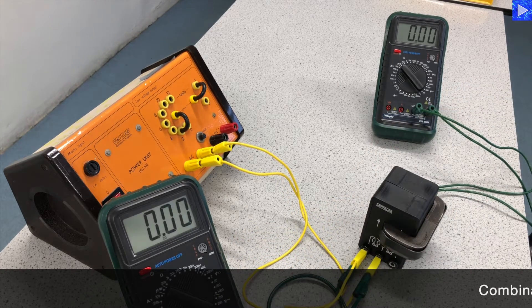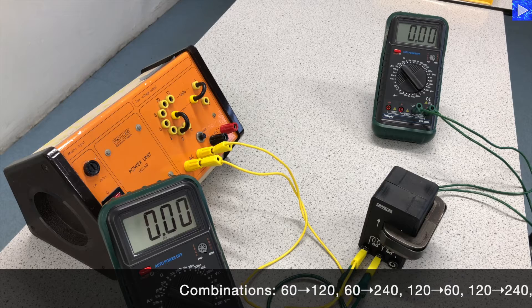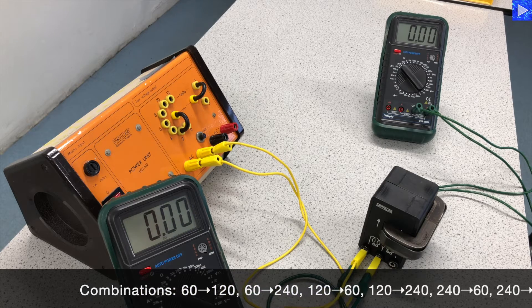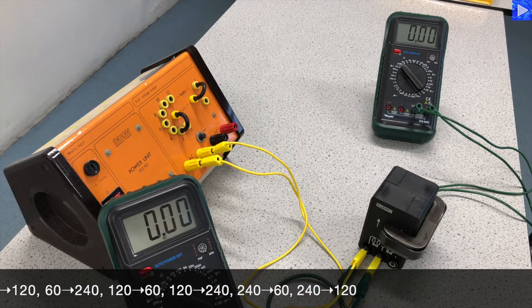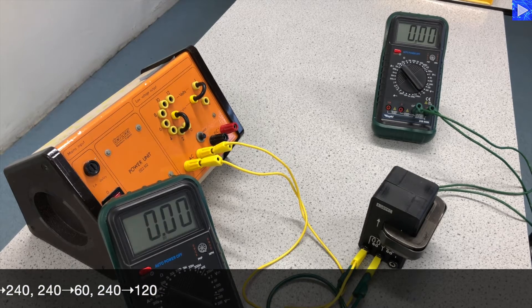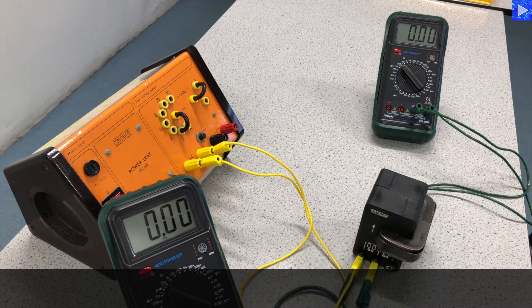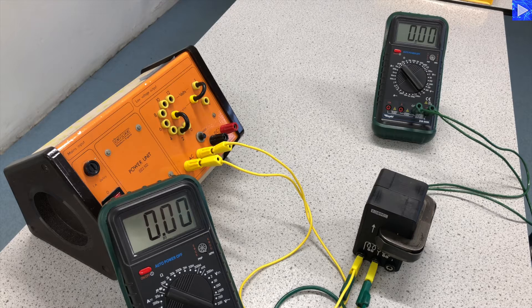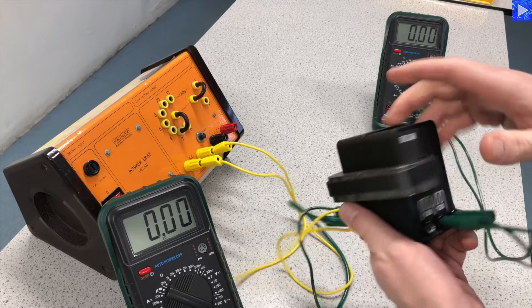The combinations of turns will be as follows: 60 to 120, then 60 to 240, 120 to 60, 120 to 240, 240 to 60, and 240 to 120. We're going to work through these collecting the voltages, and then in the second video we'll analyse the data to see how well correlated the ratios are. Let's get started with 60 and 120.